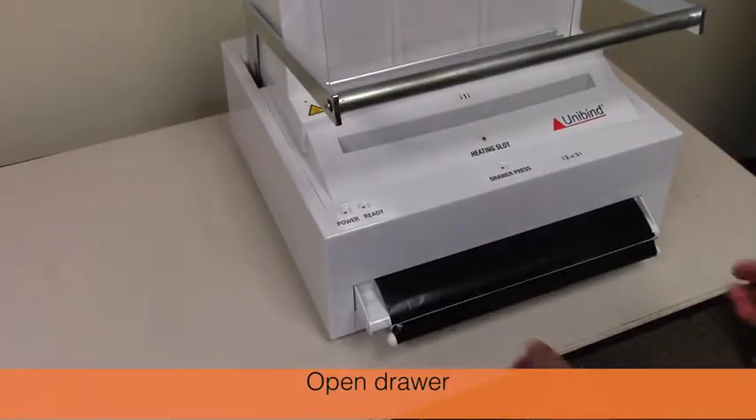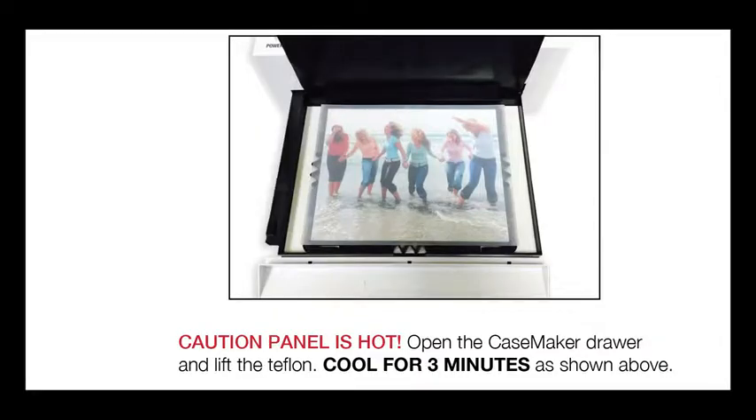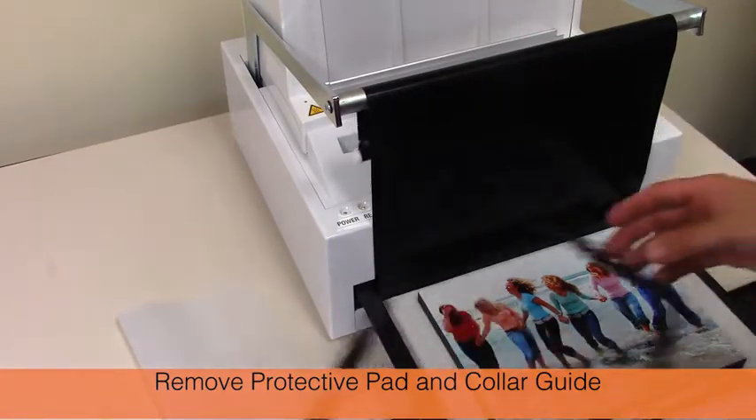Open the drawer. Caution: the wood panel is hot — let it cool down for three minutes. Remove the silicone protective pad and the collar guide.